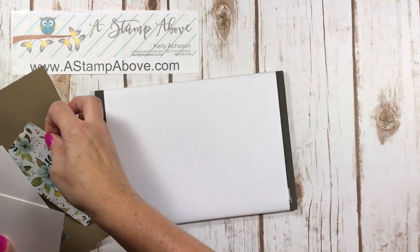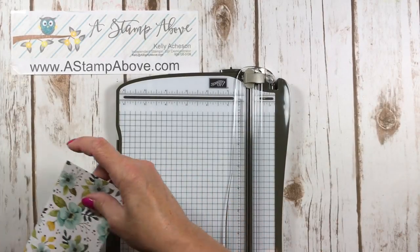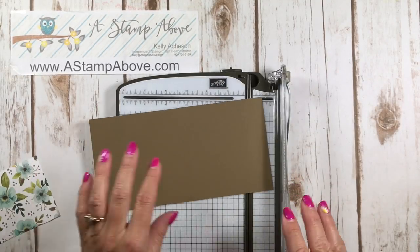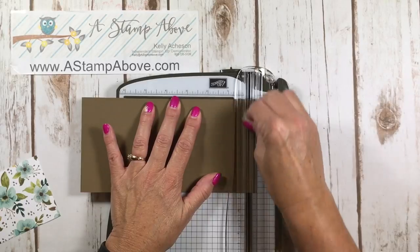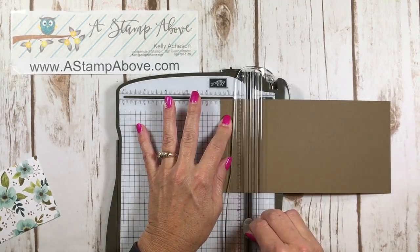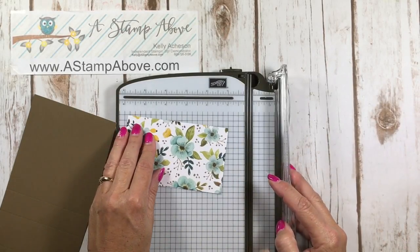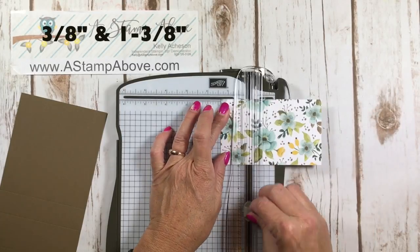Now we're ready to score. Take your back panel and front panel to the paper trimmer. Scoring on the long side: the back panel or card base is scored at three-eighths of an inch — remember, three-eighths is just one-eighth smaller than a half. Then turn it around and score again at one and three-eighths, two and seven-eighths, and three and seven-eighths. Now bring in the designer series paper and score it at three-eighths and one and three-eighths.